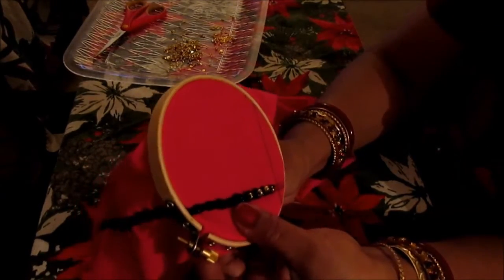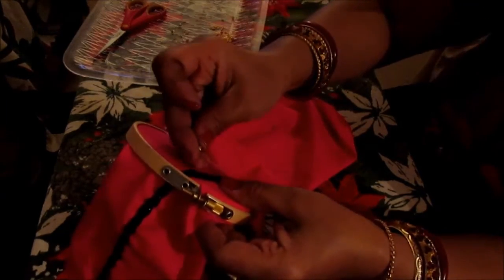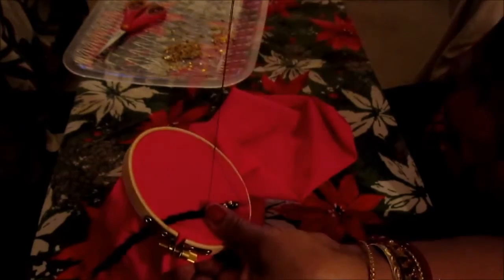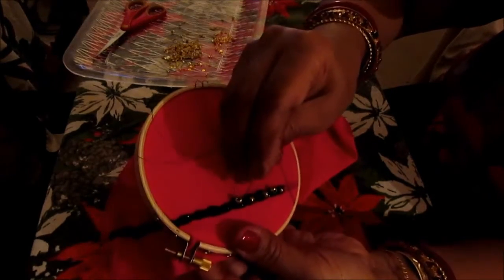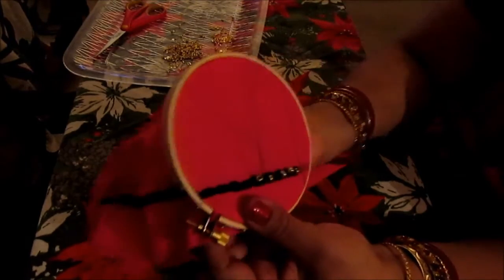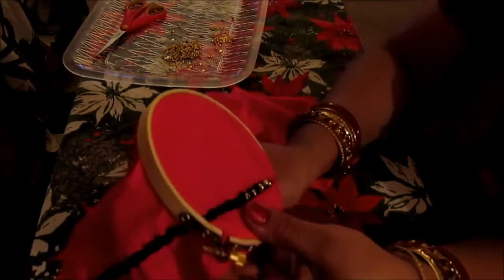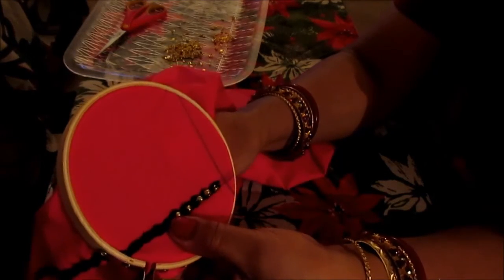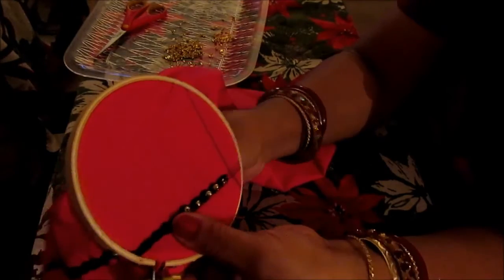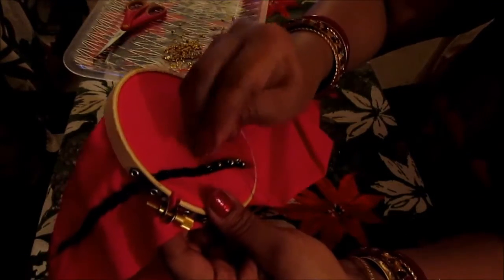Continue like that — with every hole you pick a bead and pass it through the needle. Now you go once to the left, you go through the beading hole, and you go once to the right.